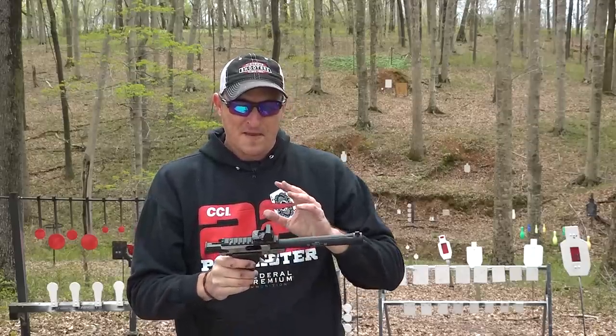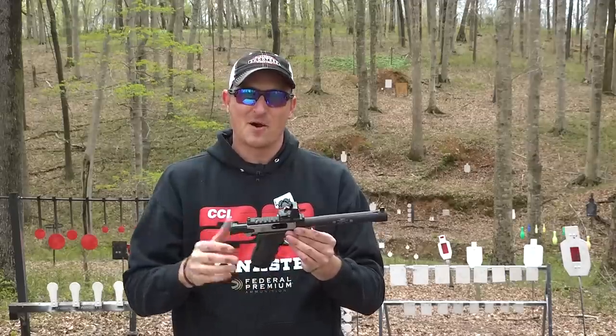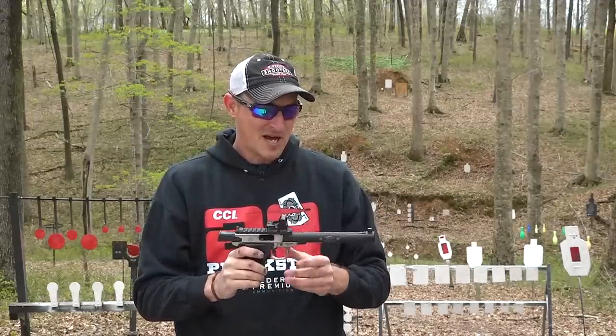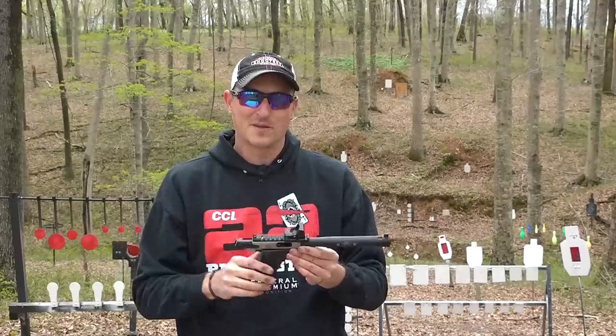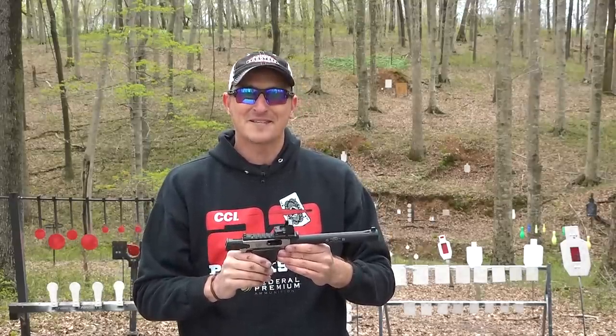If you're looking for an integrally suppressed barrel system and you already have the Victory, I would suggest this Gemtech MIST. Thanks very much for watching — if you have any questions put them in the comments below. Until next time, y'all be safe and keep linking.